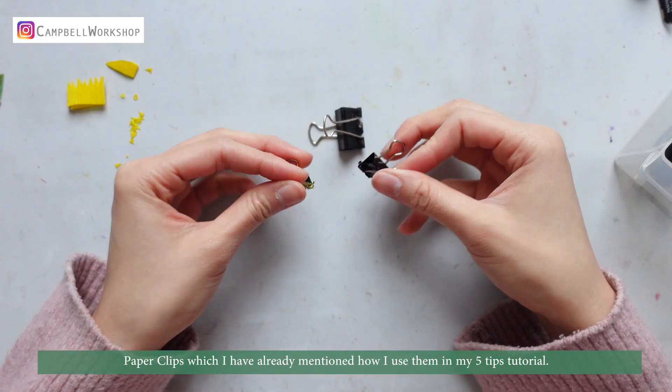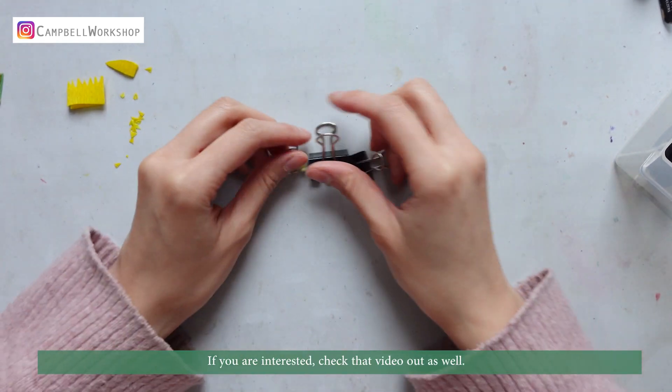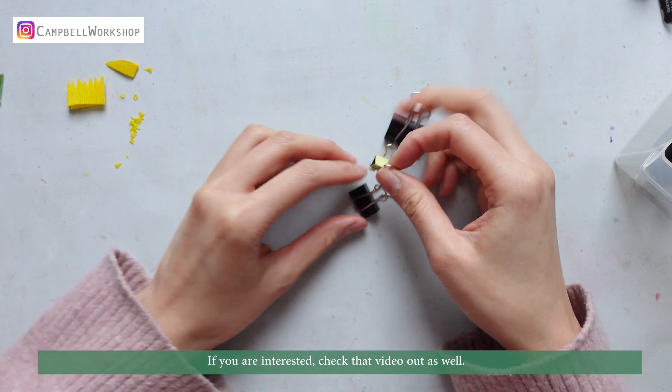Paper clips — I have mentioned before how I use them in a five-tip tutorial. If you're interested, you can check that video out as well.